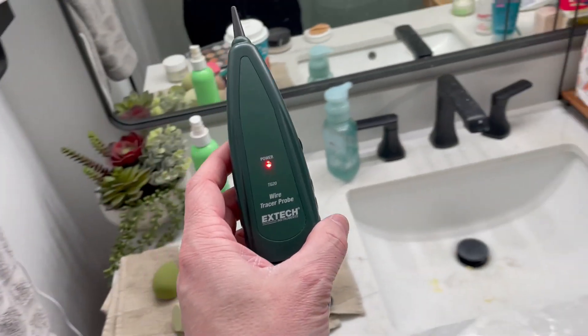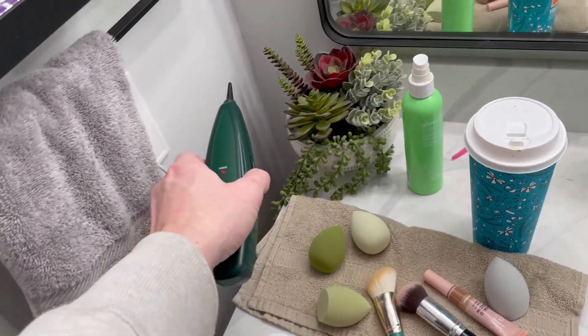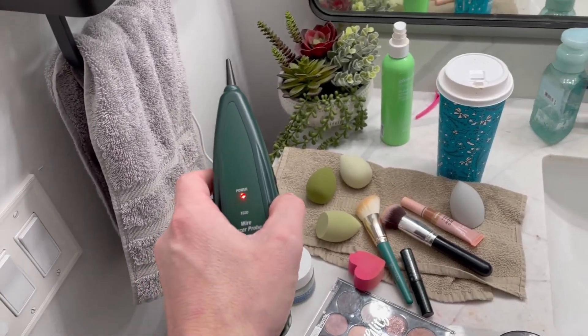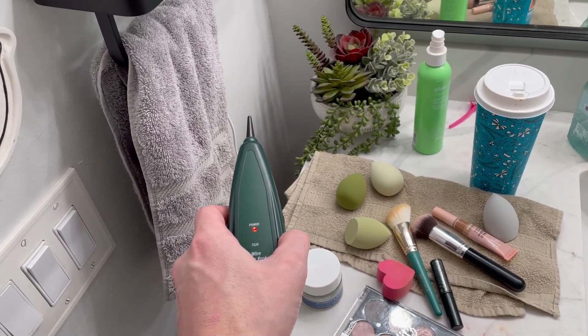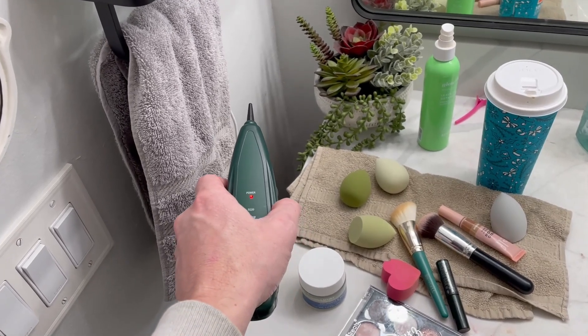I've gone into another bathroom, and this tone is definitely very strong. There are a couple of outlets in here. Essentially, you can just walk around the house and see where the tone gets stronger — that's going to lead you to other areas connected to the same wire or circuit.